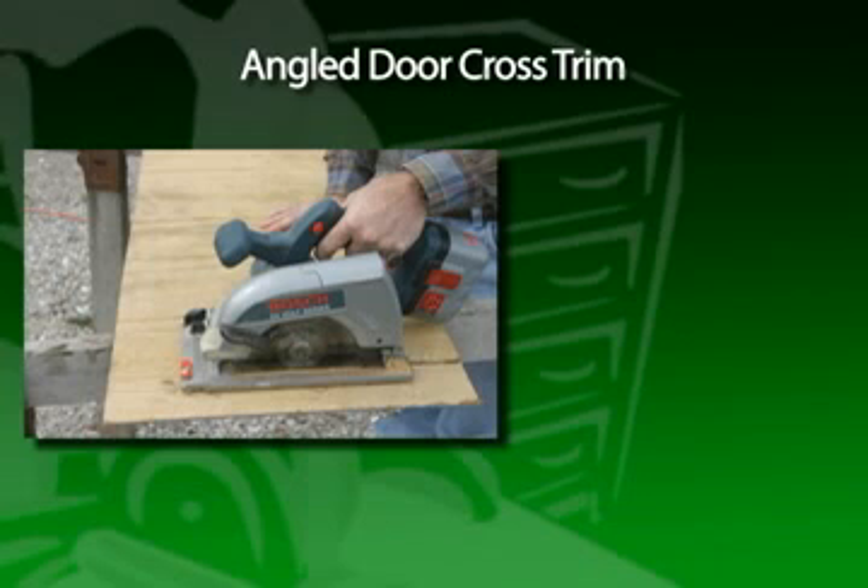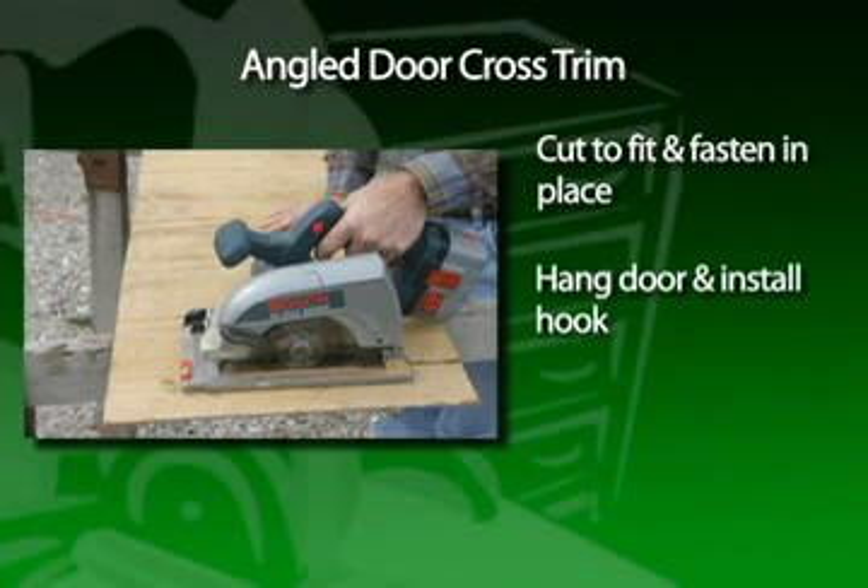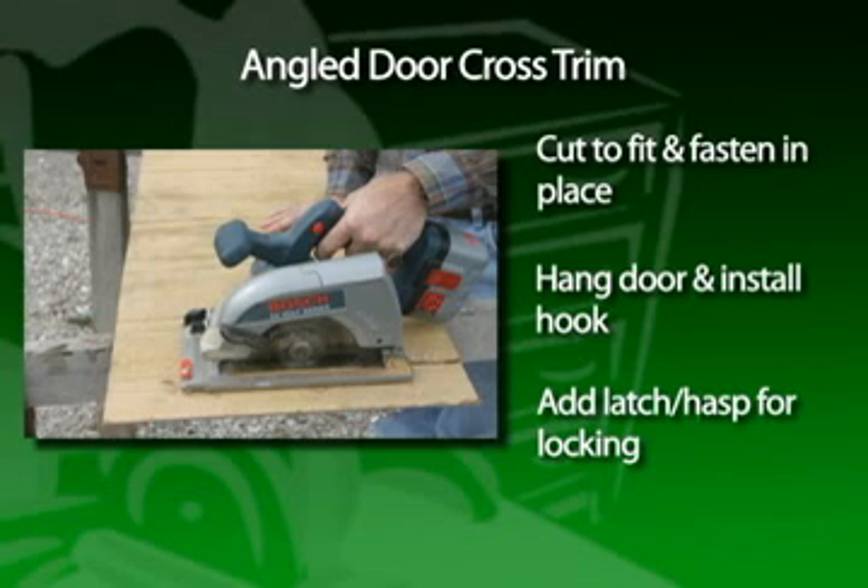Angled door cross trim pieces add to the decor — cut these to fit and fasten in place. Then hang the door and install the hook. You may also desire to attach a latch or hasp if you prefer to have a means of locking the shed.